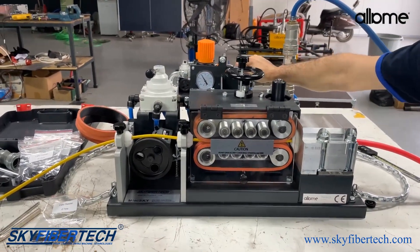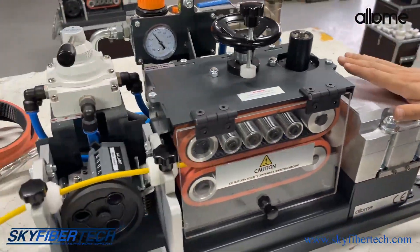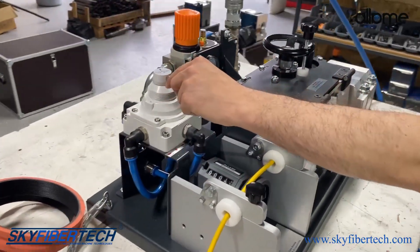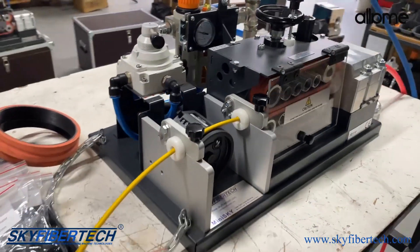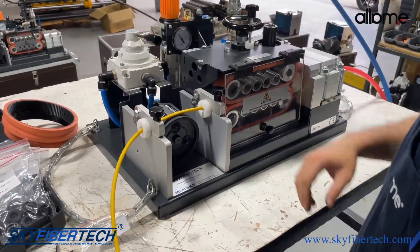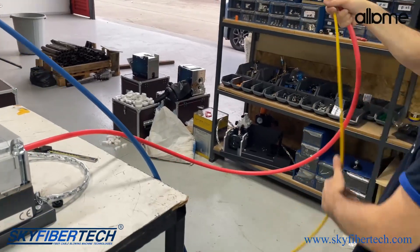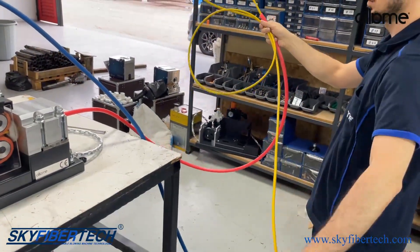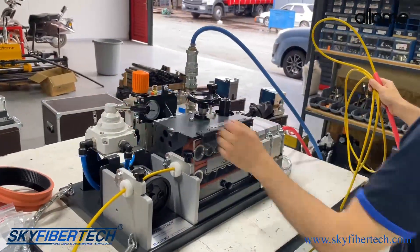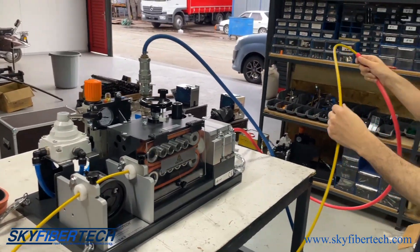We turned on the air coming to our engine, turned this on, and everything is okay. We are now pushing our cable by doing the forward operation. We can also take it back — it is dual air driven. Apart from this, there is one thing to be aware of: the amount of air we give must be sufficient.